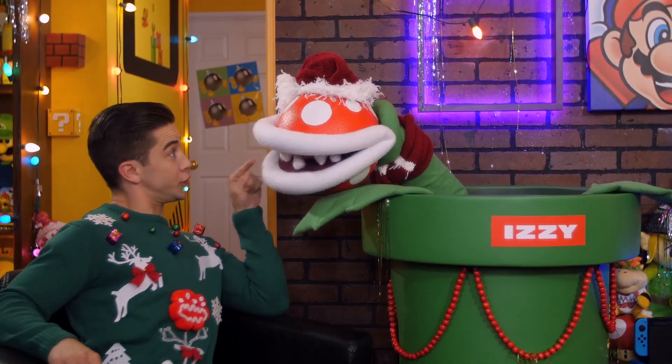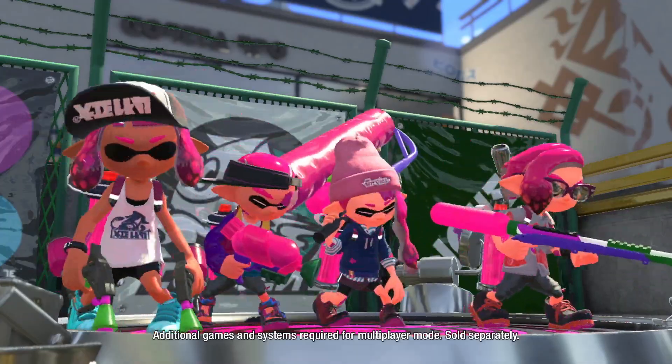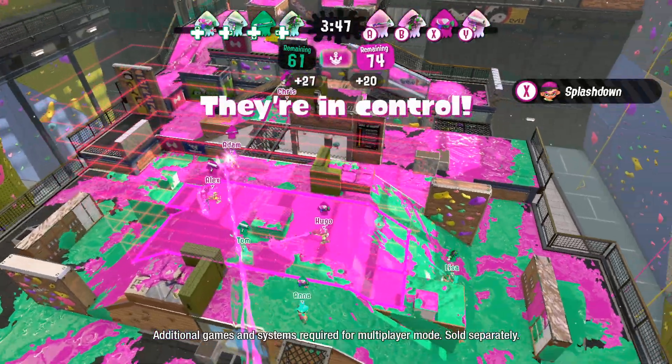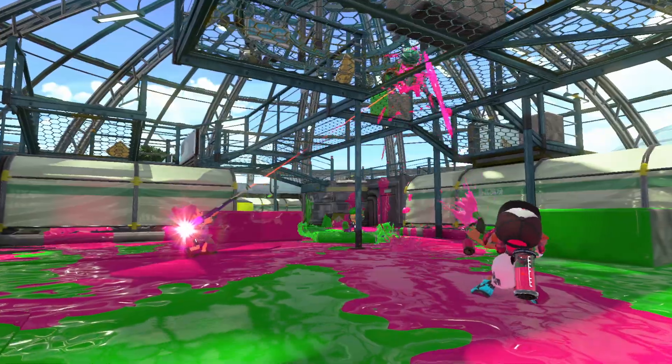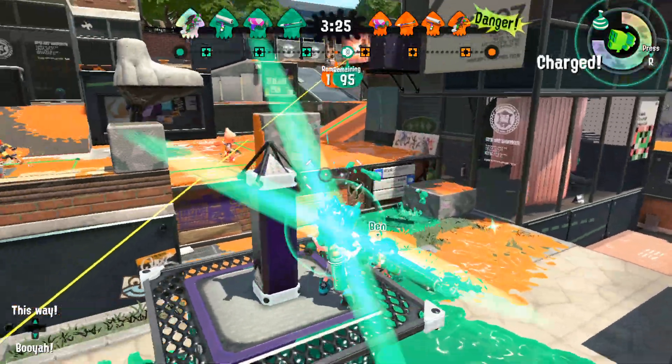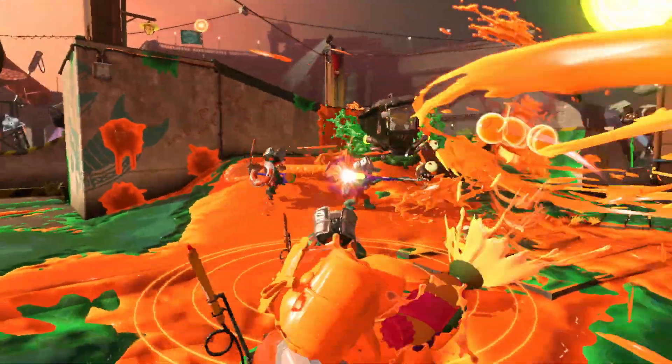Let me ask you something — do you like making huge messes? Do you like cleaning them up? Well, that's good because the Splatoon 2 game is next on our list! The super fresh competitive shooter is constantly growing with free updates, new weapons, gear, and stages, which makes it every Squid Kid's dream come true and a guaranteed win this holiday season!